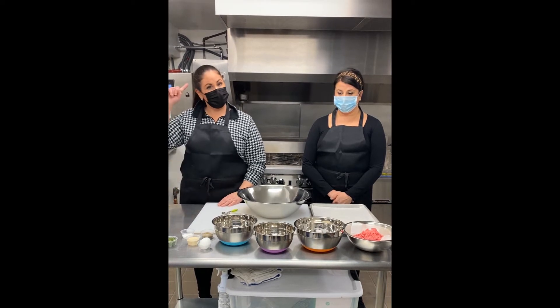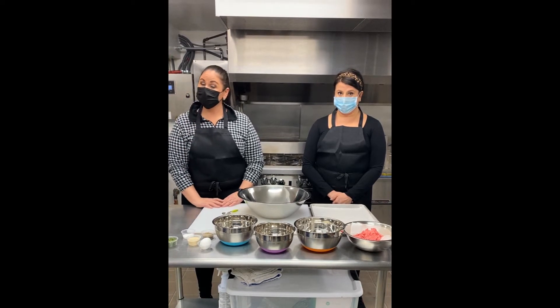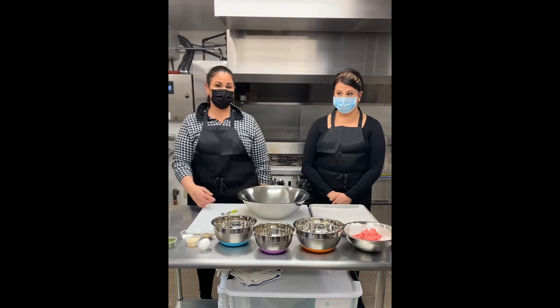Before we get started, please remember to pull up your hair, wash your hands for at least 20 seconds, and if you can't social distance, wear a mask.